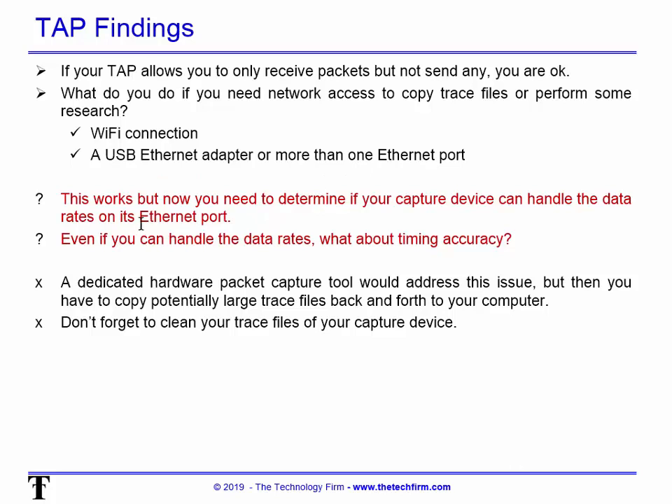When I say handle the data rates, I don't just mean throughput — I also mean timing accuracy, because in most cases you're troubleshooting performance and you don't want your delta times to be skewed. A dedicated hardware packet capture tool addresses this issue, but then you have to copy potentially large trace files back and forth.